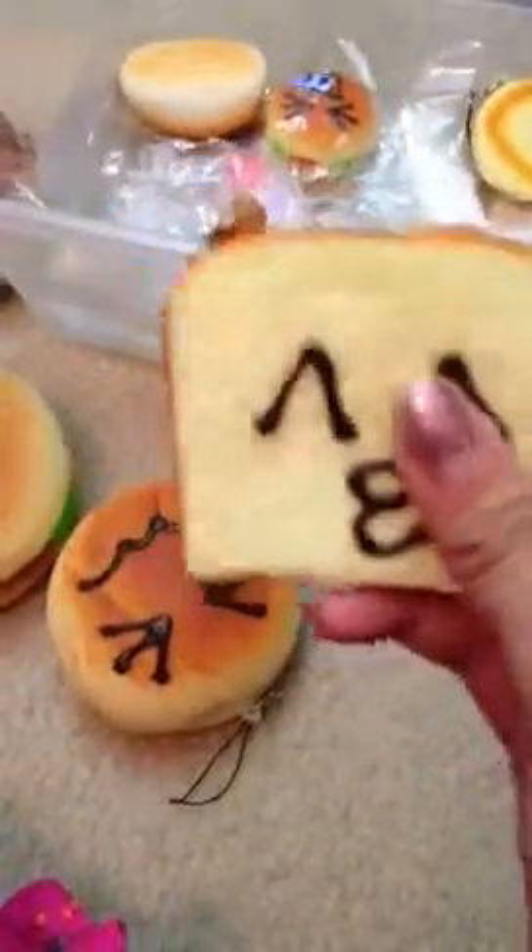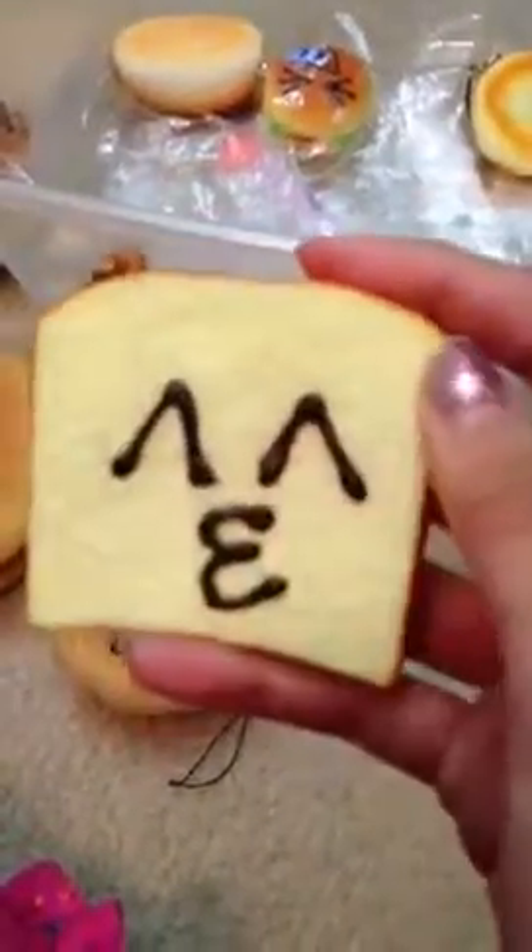Then I have this short squishy toast, and it just has the kissy face on it. It's really squishy.